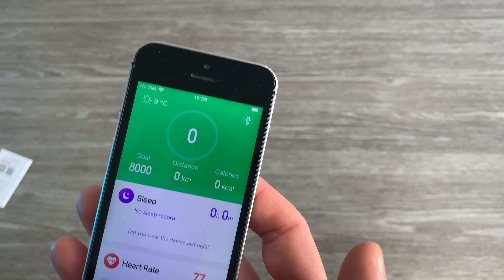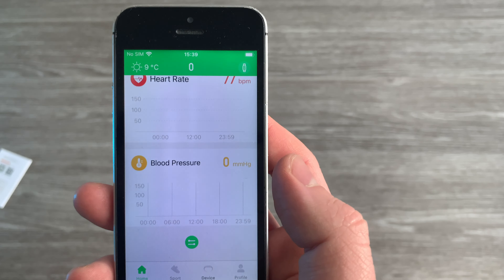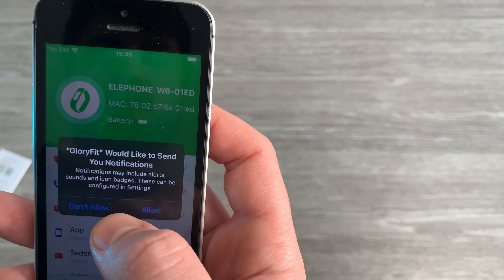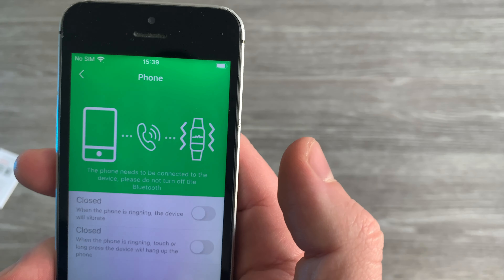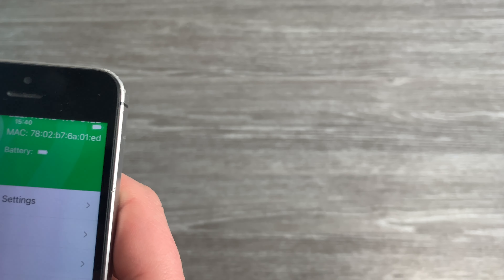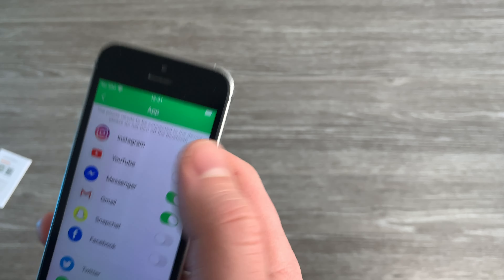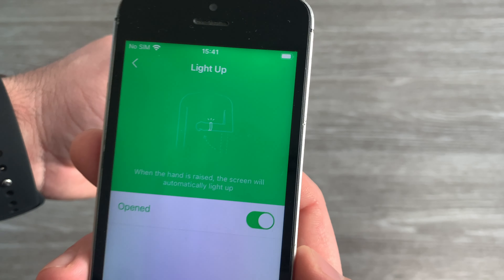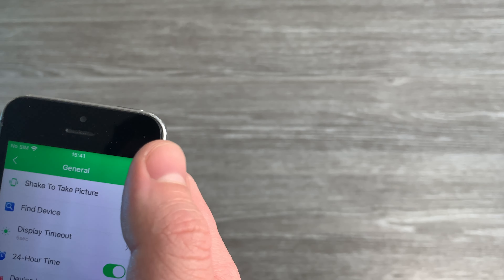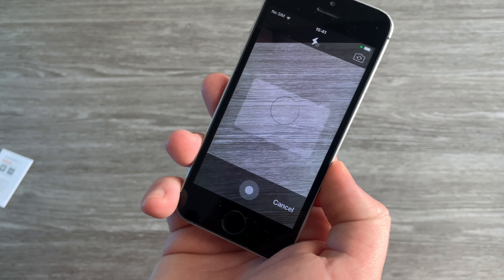Now let's see what other functions we have here. Distance, sleep, heart rate, blood pressure — everything. Sport mode as well. Heart rate settings, phone, pair. Messages and app notifications — not Facebook, Messenger, Gmail, WhatsApp — that's about it. We have light up when you raise your wrist, but we don't have always on, which is bad because I really use always on quite a lot. Interesting settings here — shake to take pictures. So if I shake this, it's an interesting feature.